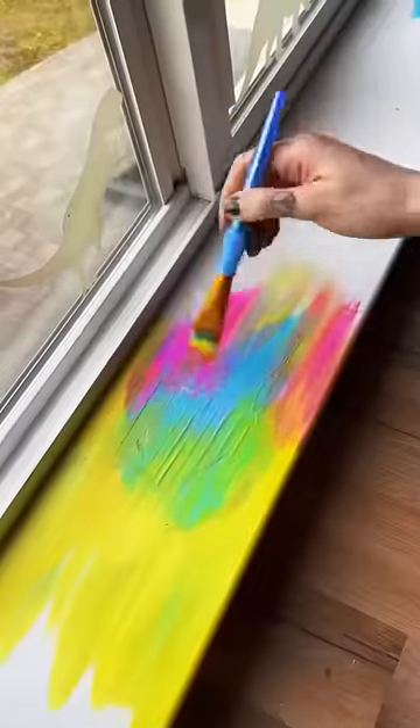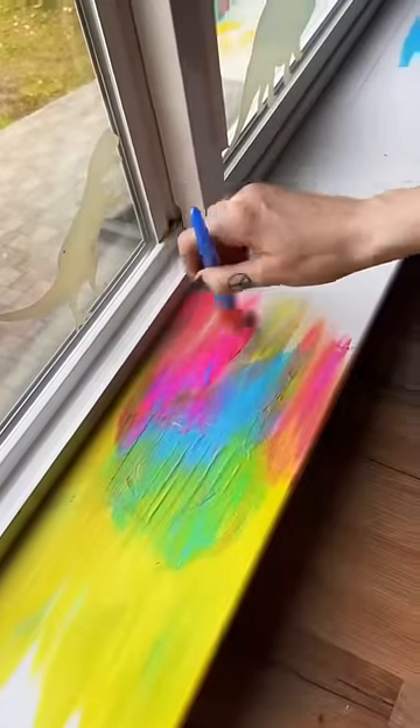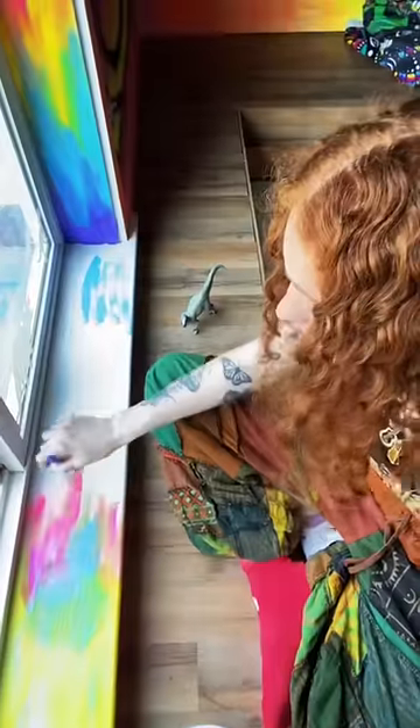A hater once commented that my art looks like unicorn throw up, but little do you know that is the biggest compliment. And we are done — hell yeah, it's like it wasn't even there. Kind of. Sort of. Not really.